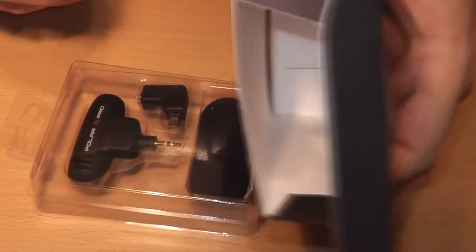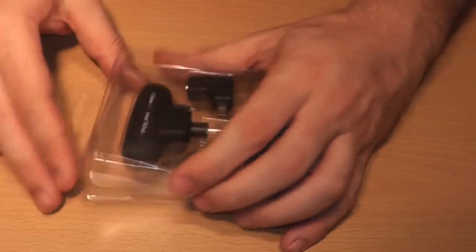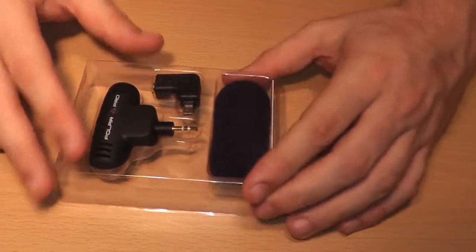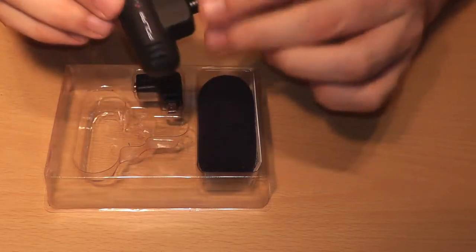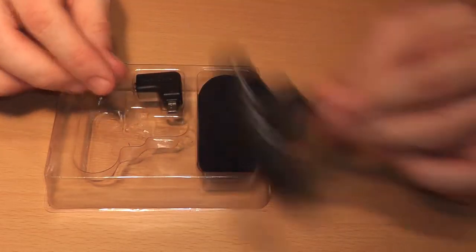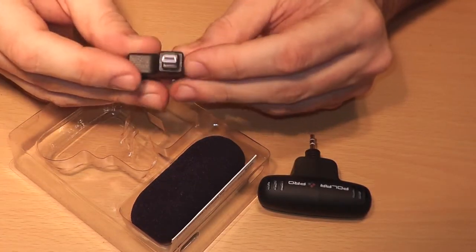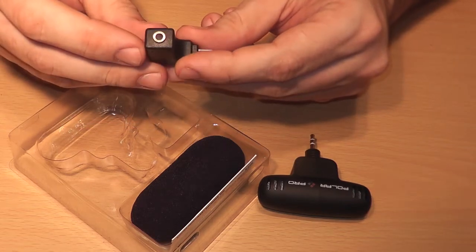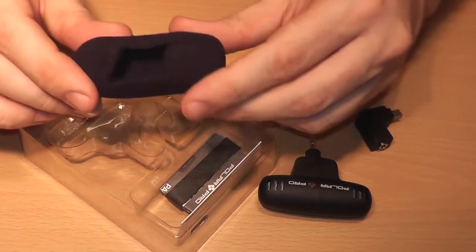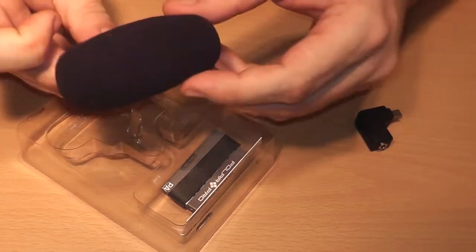There's nothing left in the box — in this plastic container you just pop it open. Here is the mic. This mic feels a lot nicer than that cheap fake Sony clone I bought. Here is the adapter that goes from USB mini to your 3.5mm microphone jack.